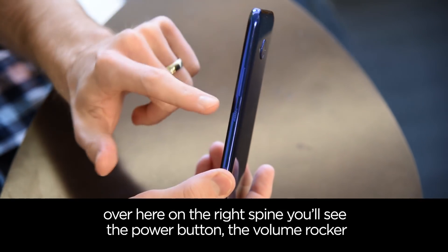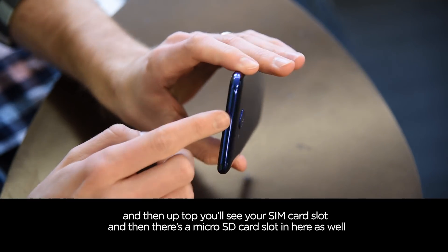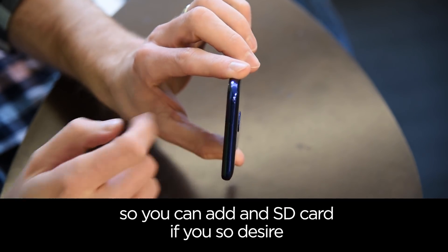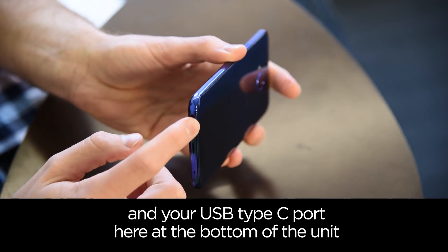Over here on the right spine you'll see the power button and the volume rocker, and then up top you'll see your SIM card slot. There's a micro SD card slot in here as well, so you can add an SD card if you so desire, and your USB Type-C port here at the bottom of the unit.